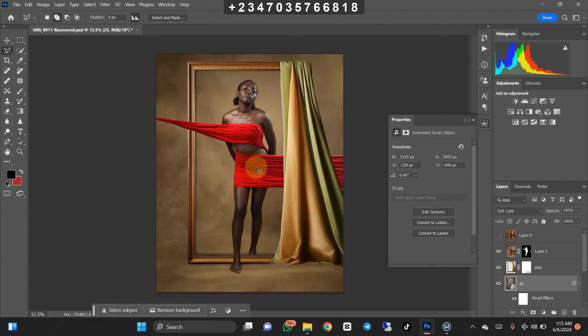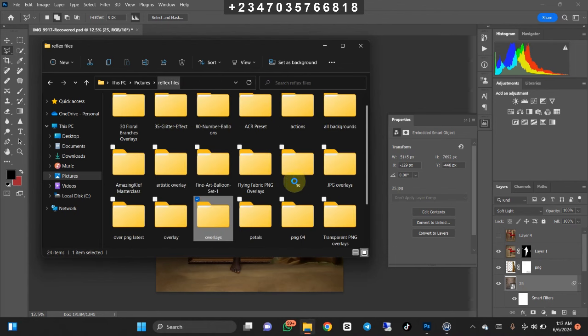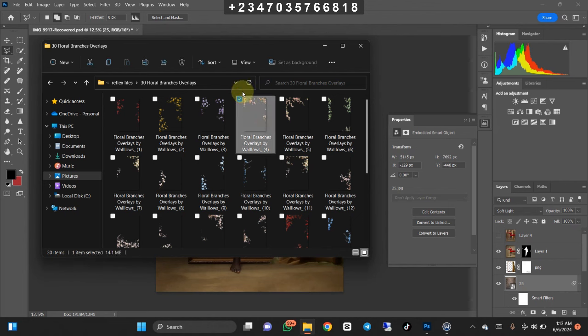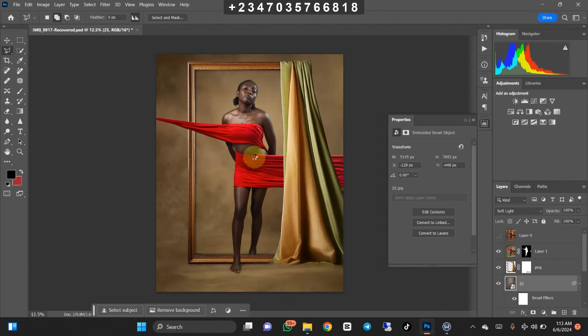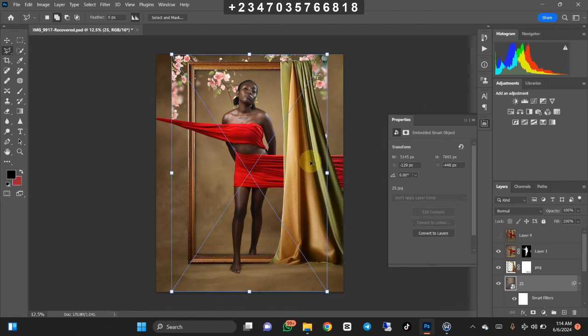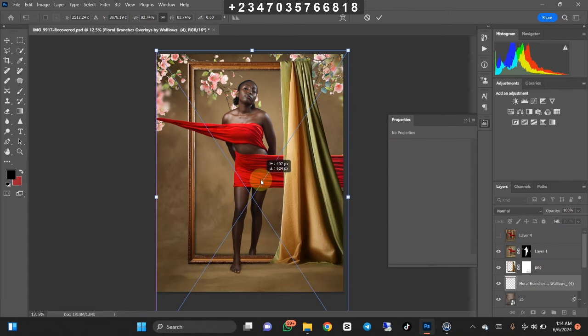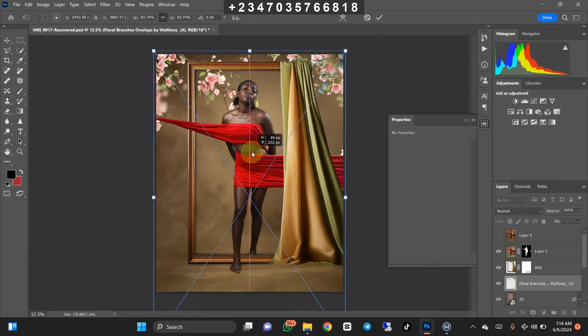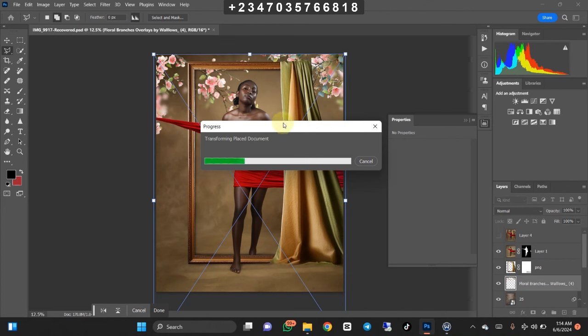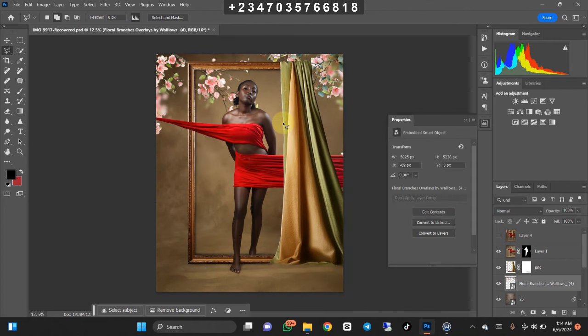Our picture is already looking artistic in nature, which I love. Let's make it even more artistic by bringing in flower petals at the top of our picture. Go back to the file manager and find where my flower branches are. Drag it down into Photoshop and wait for it to load up. Once it does, expand it from the edges so it fills the entire document. You can use these or any ones from your collection — these files are from my Telegram group, free of charge.